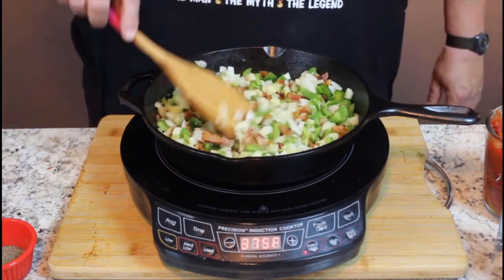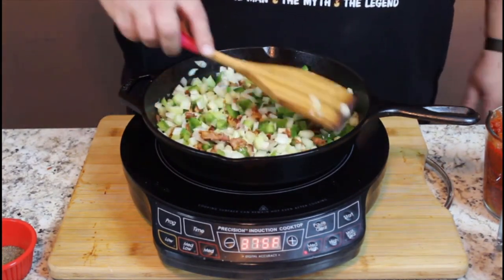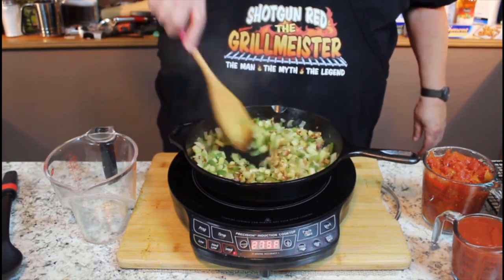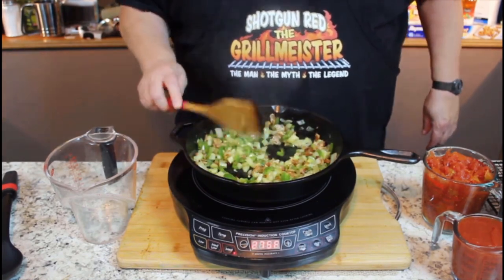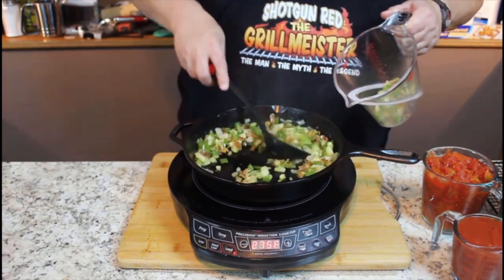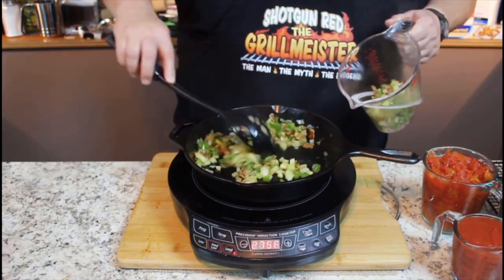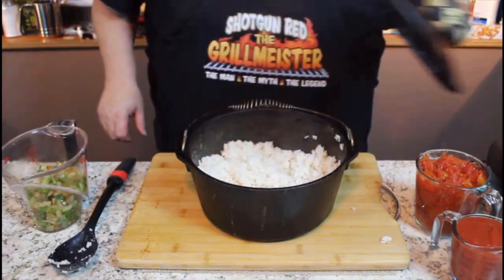We're going to soften these up a little bit. This will take a couple of minutes to get these just right, and then we're going to move these out of the way and move the rice in, and we'll show you how we season that up. Our vegetables are just nice and soft — it's been about 10 minutes on medium to medium-high heat. I'm going to transfer those into a cup, and then get my rice moved over.